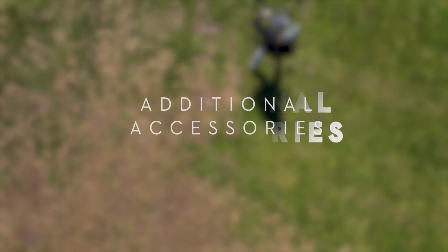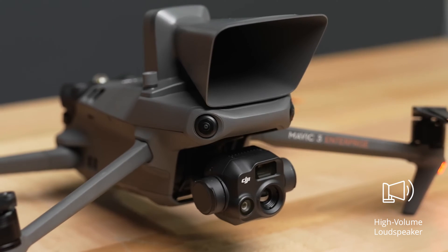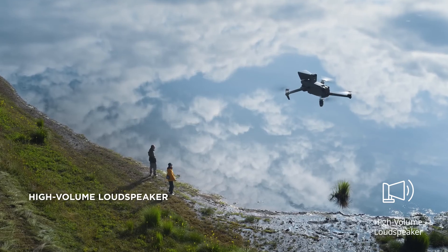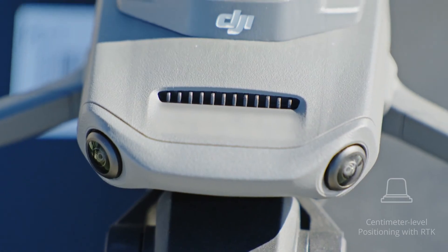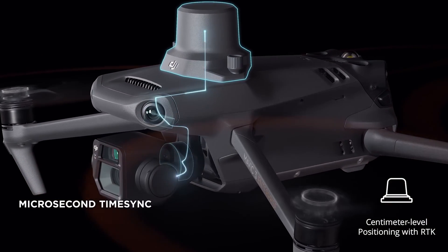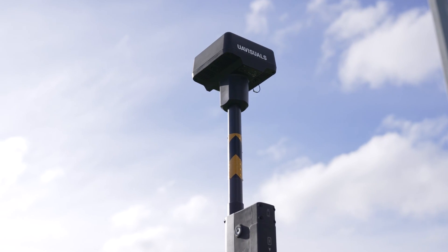The additional accessories that both of these drones can carry — which you may want to consider — are, number one, a loudspeaker for one-way communication, which can be an essential tool during certain emergency scenarios, and most importantly the RTK module, which allows you to obtain a very high level of accuracy when used with the DRTK2 base station.